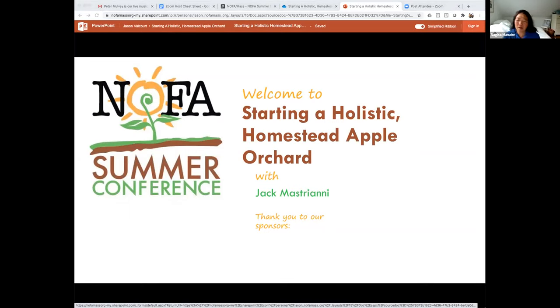Good evening and thank you for joining the NOFA Summer Conference. We hope you're enjoying the conference so far. Today we're going to be featuring a conversation about holistic homestead apple orcharding. Jack Mastriani will be our presenter, discussing the fundamentals of site selection, variety and rootstock selection, planting, nourishing, and pruning. He'll also cover the four main apple pests and how to make peace with them.